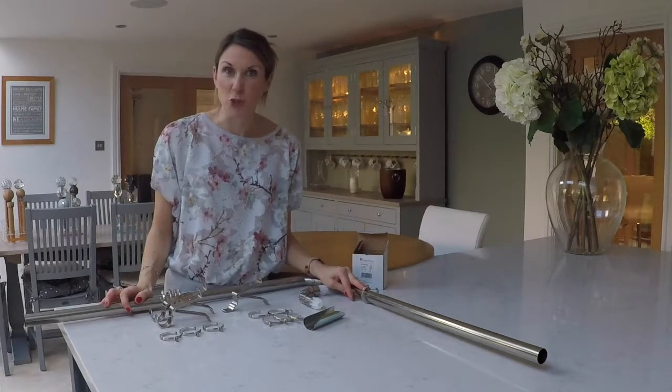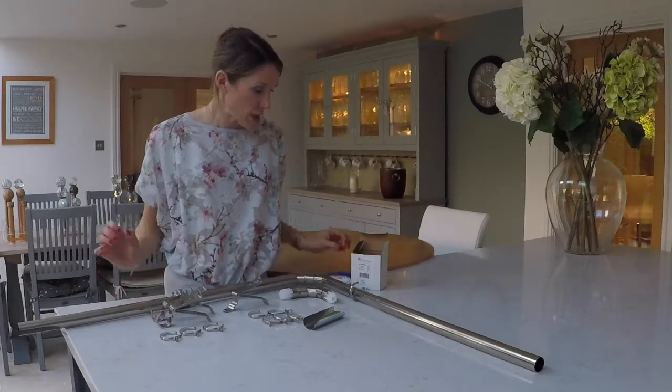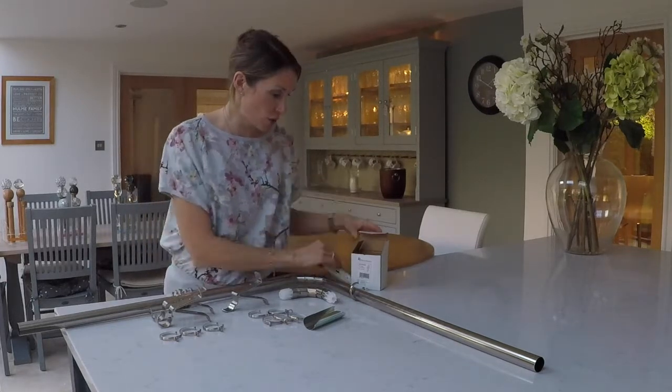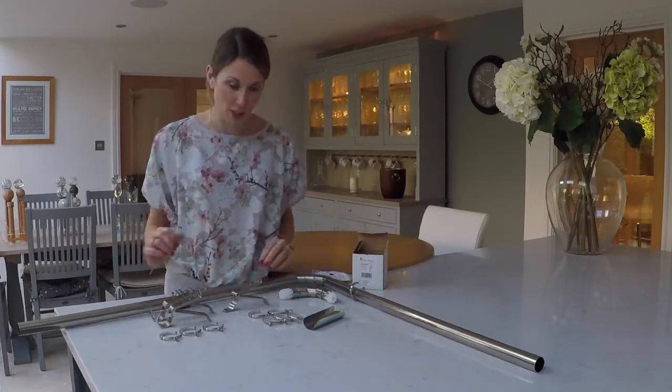Please search the website — it should be on there — but do let us know if you have any problems and we'll gladly point you in the right direction. If you need curtain hooks, we sell those. We sell Swish curtain hooks in a pack of 100, and we also do zinc-plated metal curtain hooks if you prefer that style, so please add those to your basket if you need them.